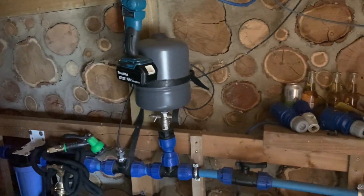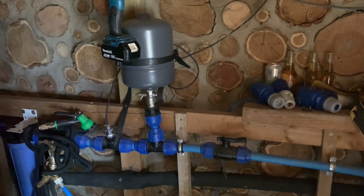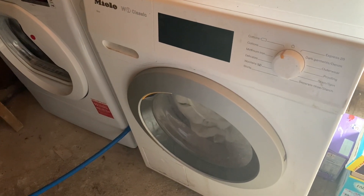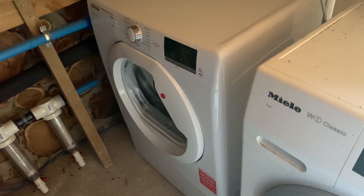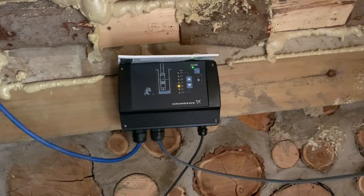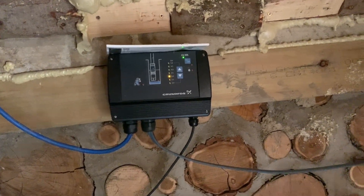I'm in the building that was originally built to house the water filtration and the generator. However, as our systems have improved, it has gradually become a utility room as well. In here we've got the washing machine, our newly installed tumble dryer, and our chest freezer. Up here we have the control for our pump, and the water pump will be kicking in as we use the washing machine, so that will be using power as well.